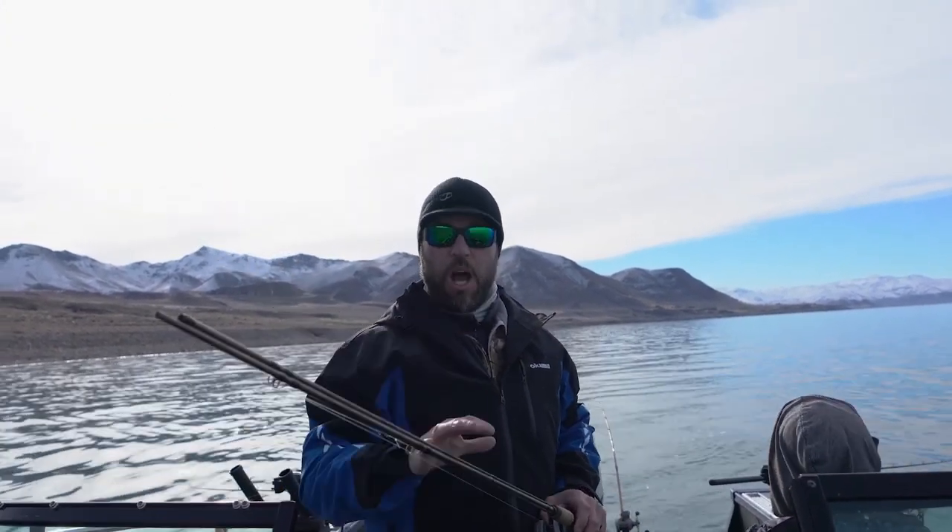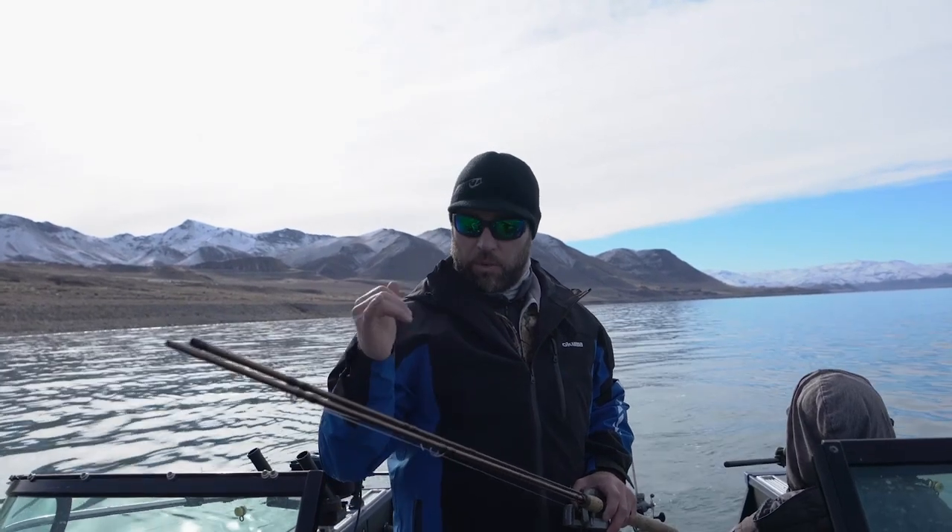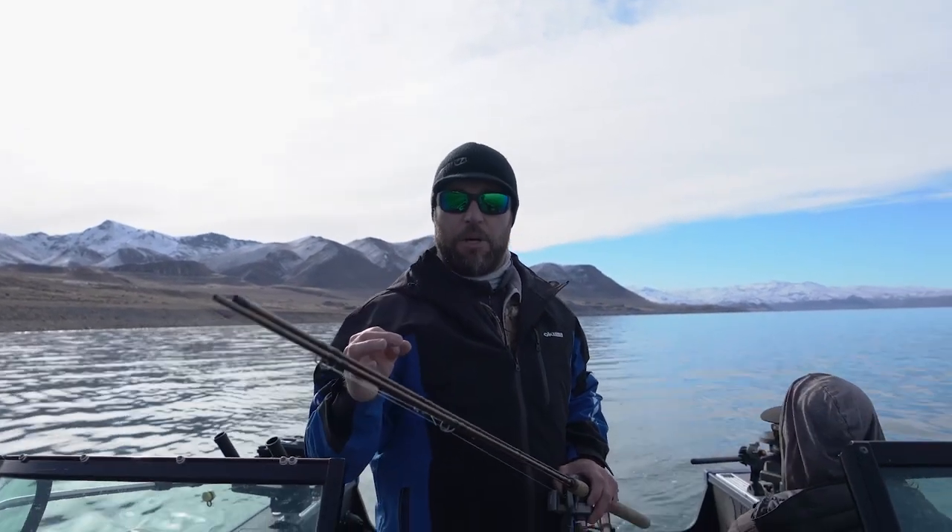I'm Dennis Izbister of Wild Fish Wild Places. Today on Tune Up Tuesday, I'm going to go through rod and reel combinations, rod sizes, and line combos for fishing downriggers and flatlining while you're trolling.